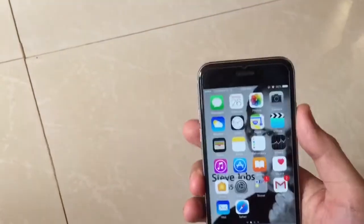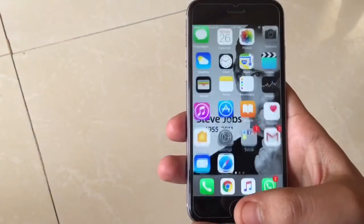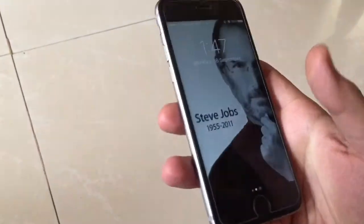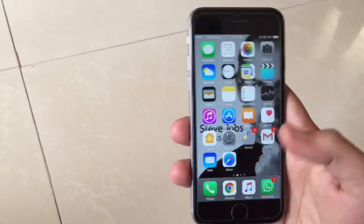So here it is. See, I am not actually pressing it — I am just touching it. Here you go.